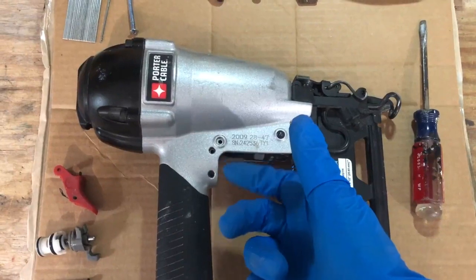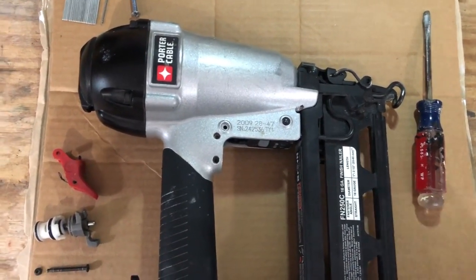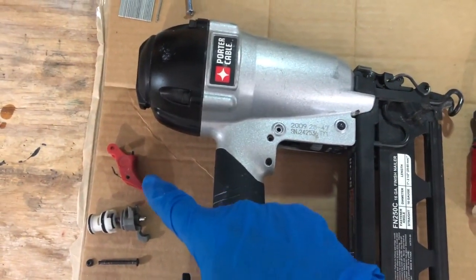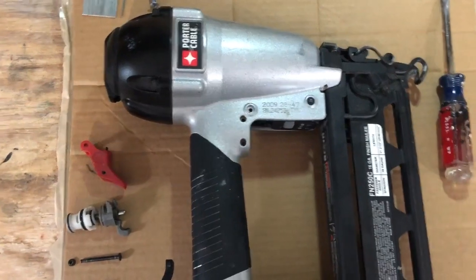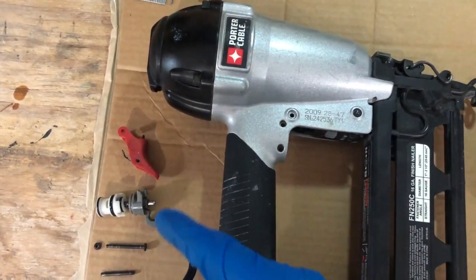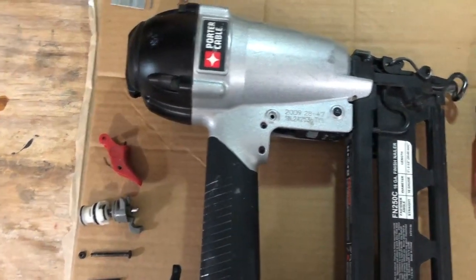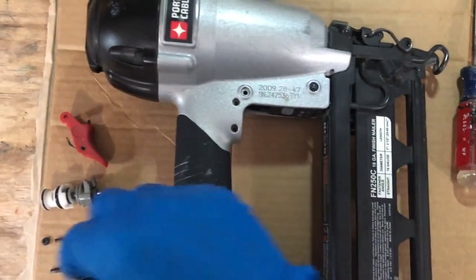So there was a lot of air popping out of the trigger area. What I did was take out and remove the trigger assembly, then put in an order on Amazon for $16 and got a new assembly. This is the old one, and I'm going to talk about how I got the trigger assembly taken apart.